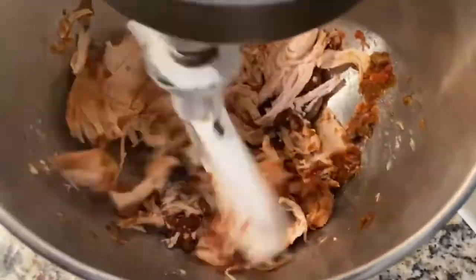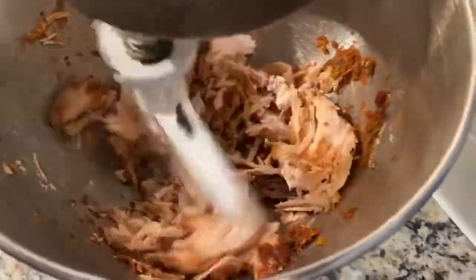Past Rainy was thinking about future Rainy when I put chicken in the crock pot just for this. I put a pound of chicken and a small container of salsa in the crock pot and covered it with water and put it on low for eight hours. After that, just go ahead and shred the chicken. My favorite way to do this is in a mixer, but if you don't have a mixer, you can do two forks.